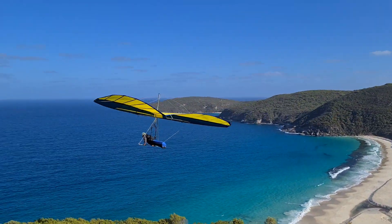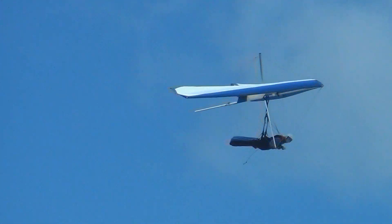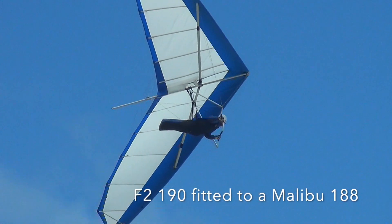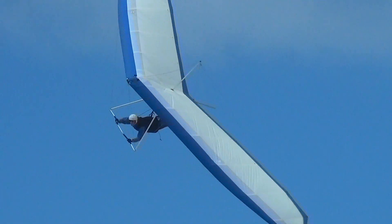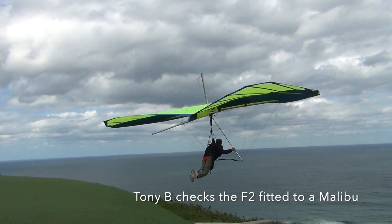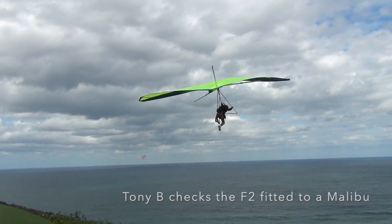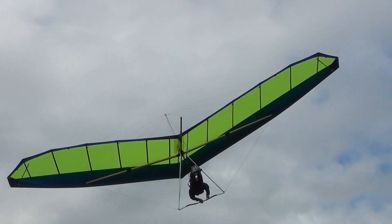I also discovered that the Falcon 195 and Malibu 188 have exactly the same leading edge length and nose angle, so I have since fitted an F2 sail to both of those frames. The idea occurred to me as I was aware that the manufacturers had copied each other back in the 90s, and so the first evaluation was done on the Malibu 188.